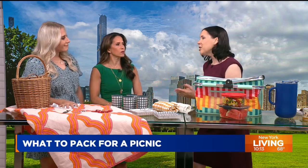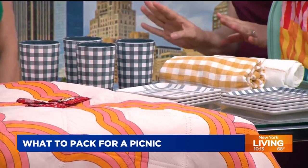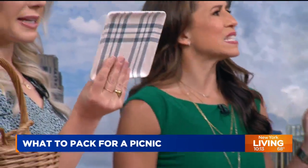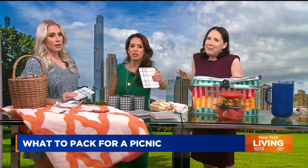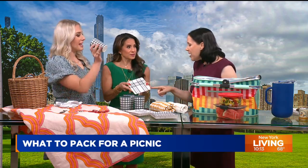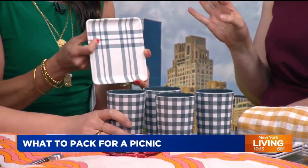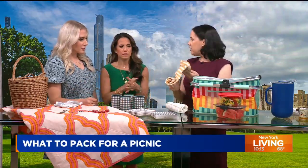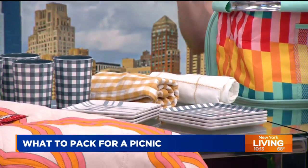Plates: you may think disposable plates are the way to go, however they blow away really easily and obviously are not eco-friendly. So we really like these little melamine plates — they're lightweight, they're adorable, they scream picnic! And look at these cups — they're great. Just put them in a bag when you're done, go home, put them in the dishwasher. They really aren't much of a hassle, and they elevate the experience. Instead of napkins, you can use dish towels — also classy, especially if you have messy foods, like ribs.